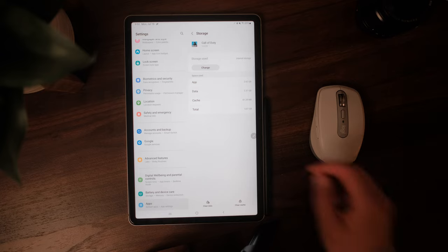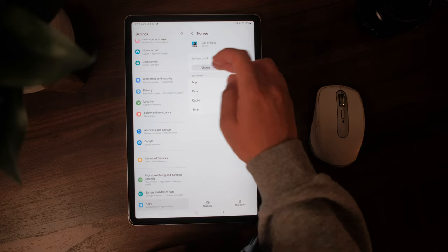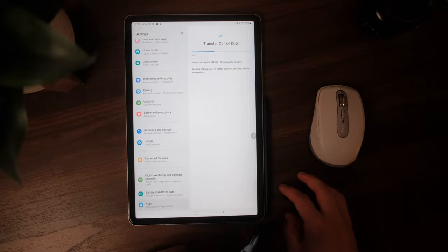One of my favorite features on the Tab S8 is expandable storage. What a treat it is to have a micro SD card slot, which easily makes a micro SD card the next accessory. We can store photos and videos, but the best feature is being able to transfer big apps onto it — a feature only available on Android. You can easily transfer big games like Genshin Impact or Call of Duty, and never have to worry about the 128 gigabyte base model storage.